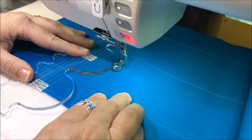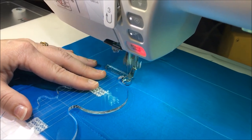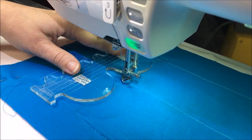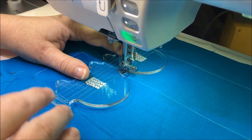It's best to do any adjusting when you're at the top of the curve. You may need to add a stitch or backtrack to align your template, then move the template up and continue to sew, making sure you're aligned.